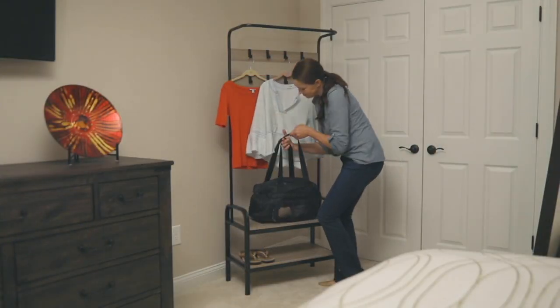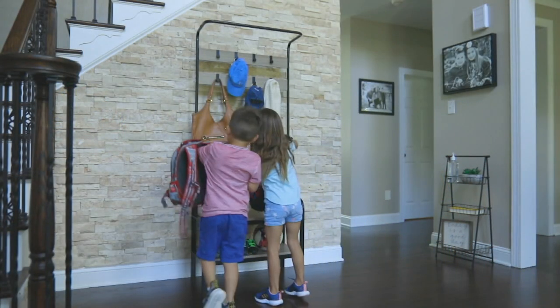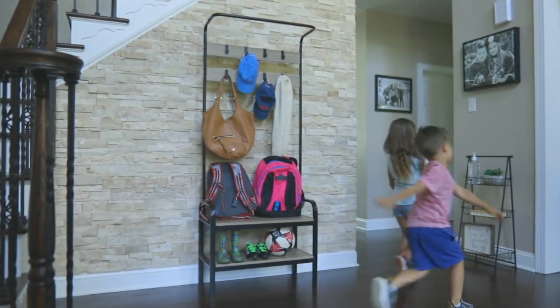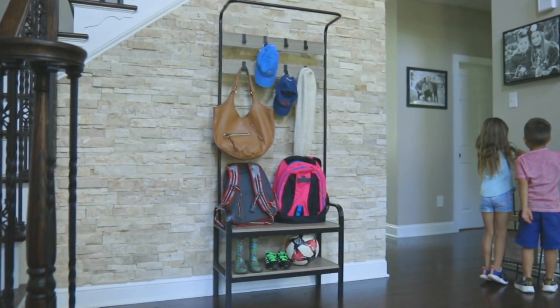It might be in your mudroom where you end up putting the kids' book bags and such like that. It's the multi-purpose entryway valet with the easy racks.